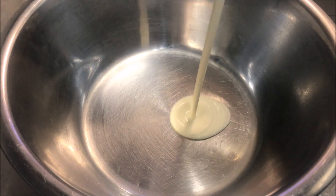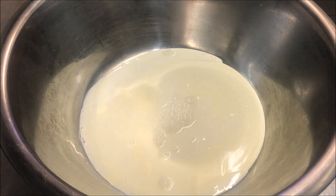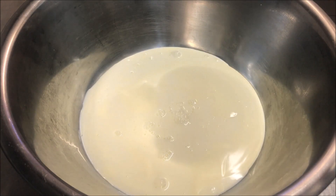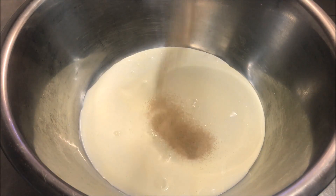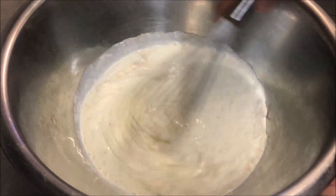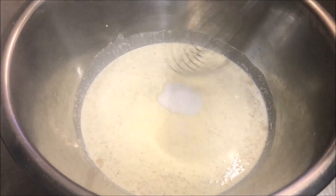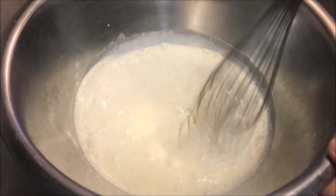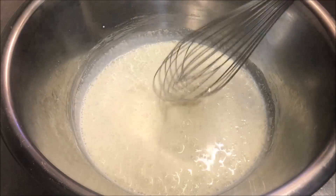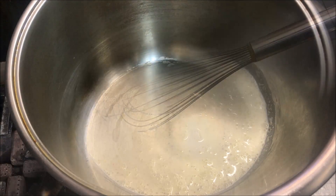We'll start off by placing half a cup of yogurt into a bowl, half a cup of warm milk. Make sure it's warm so it works out quicker, or else it will take a long time for the yeast to activate. Finally, one sachet of yeast — give that a quick mix — then add half a cup of white sugar and mix until it's all dissolved. We'll leave this for about 10 to 15 minutes to activate.